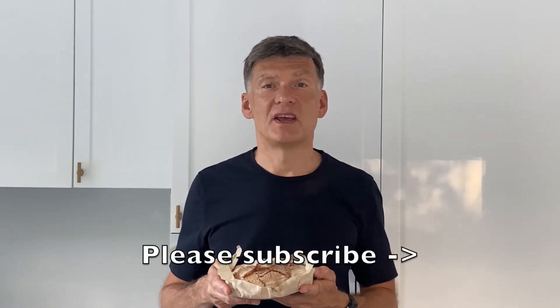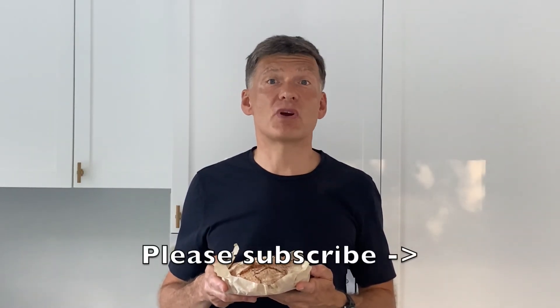If you like the video, please click the thumbs up button. Please subscribe to my channel for other health tips and healthy recipes. Thanks very much and have a great day.